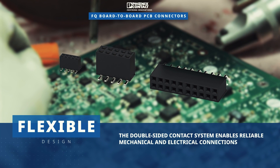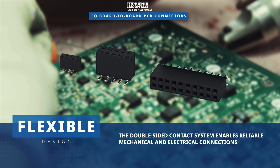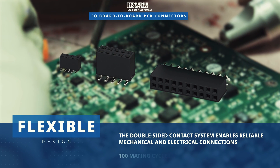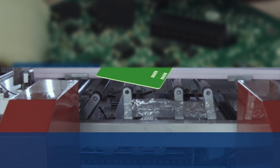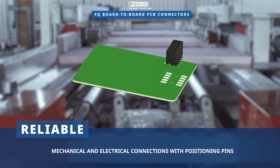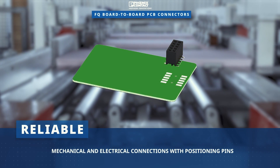The double-sided contact system enables flexible device design with reliable mechanical and electrical connections, giving device manufacturers a high degree of freedom. Reliable positioning is accomplished with positioning pins on the underside.